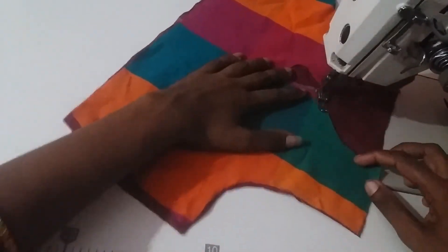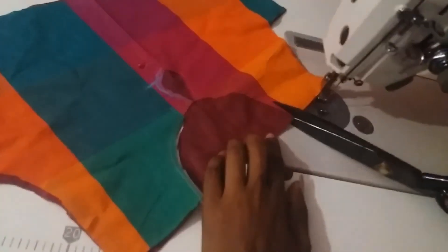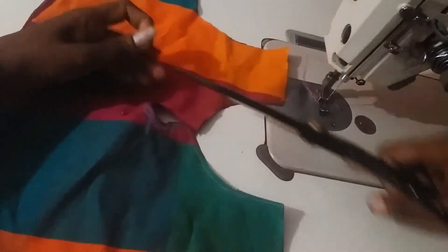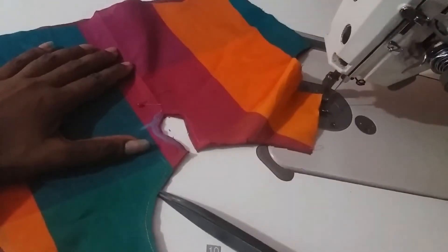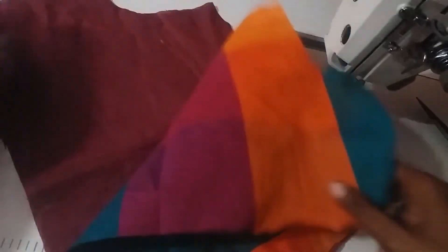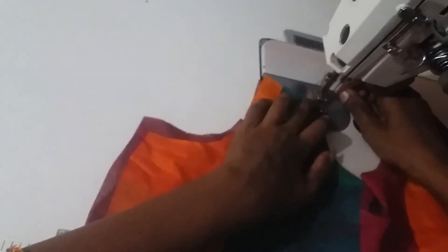If you are in the right direction, you'll cut the line. Now we cut the line and the extra piece. Now we cut the back side, now we cut the notches, now we cut the line. Now we cut the point and the shape is correct.